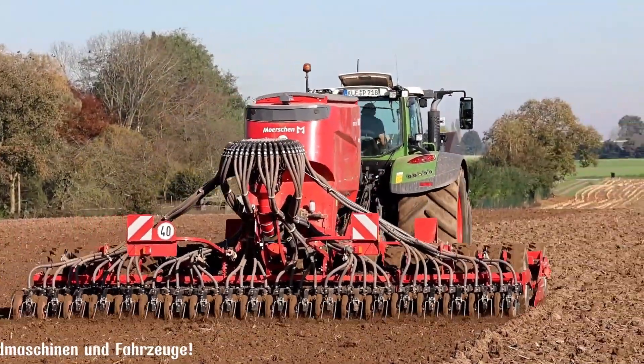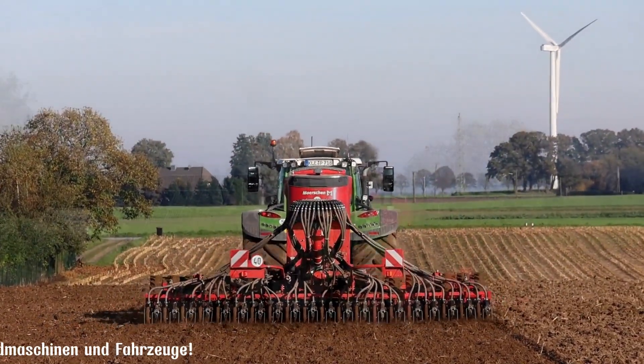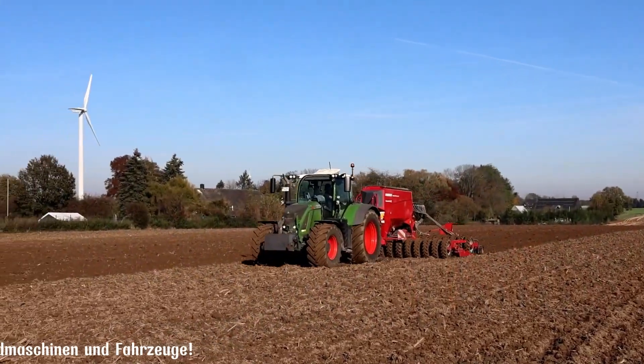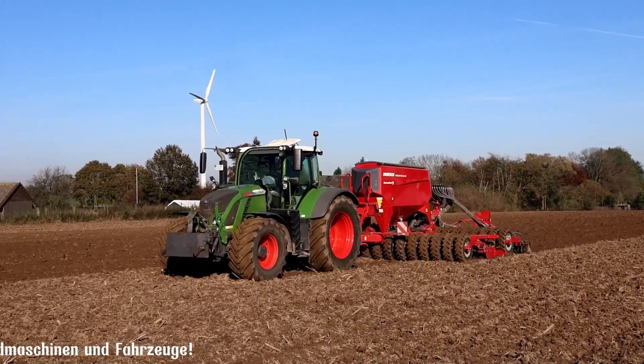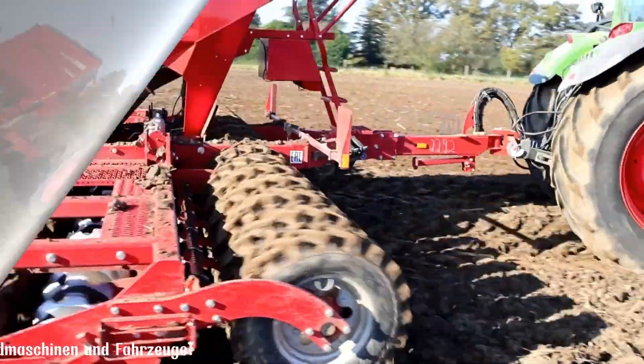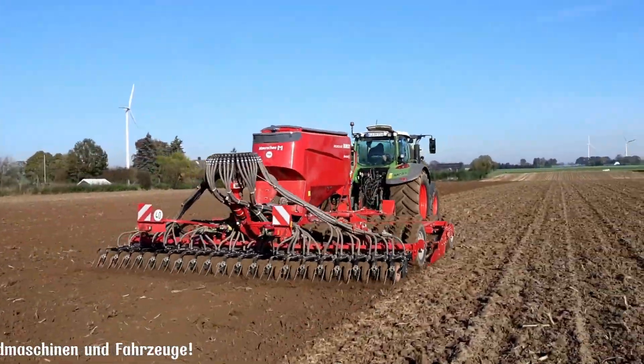It can effectively handle high residue levels, making it suitable for direct seeding in challenging conditions. By utilizing advanced technology and innovative engineering, the Pronto 6DC delivers exceptional performance and productivity, helping farmers achieve higher yields and better crop quality. The Pronto 6DC is also known for its user-friendly operation.